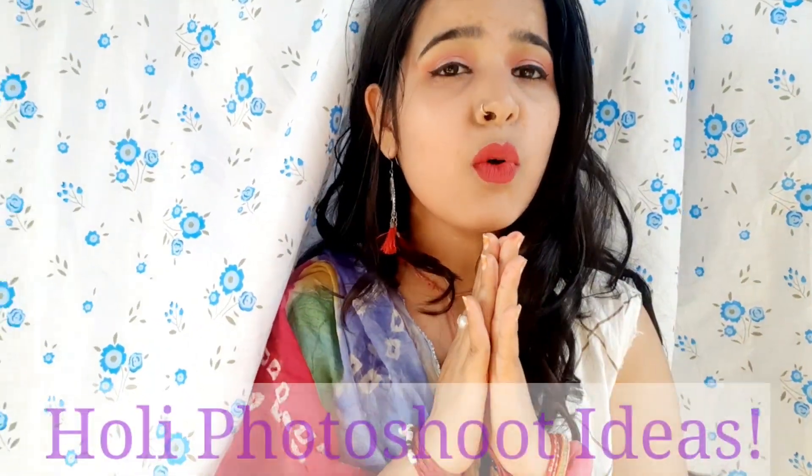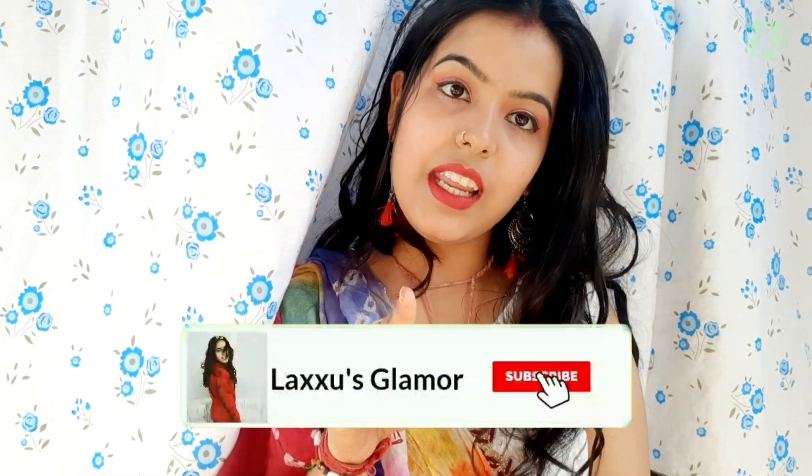Welcome back to my channel, hope you guys are safe and doing great. In today's video I'll be sharing some Holi photo shoot ideas so that you can make your Holi more special and more memorable. Make sure you subscribe to my channel, and now without any further delay, let's get started.